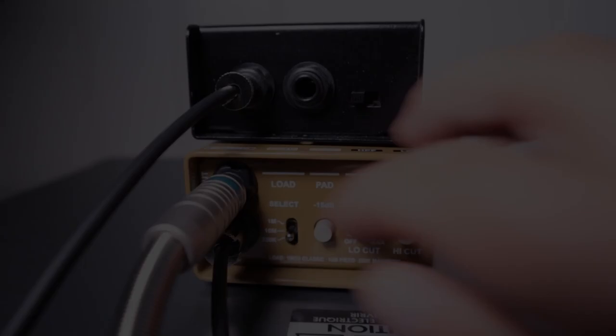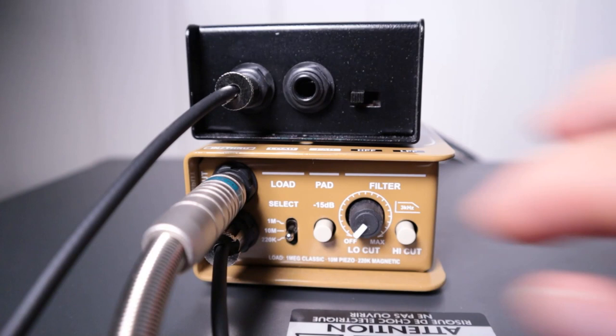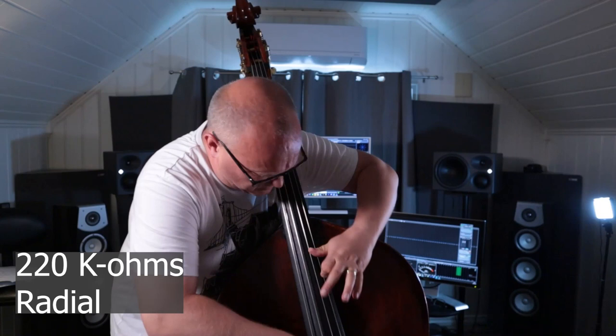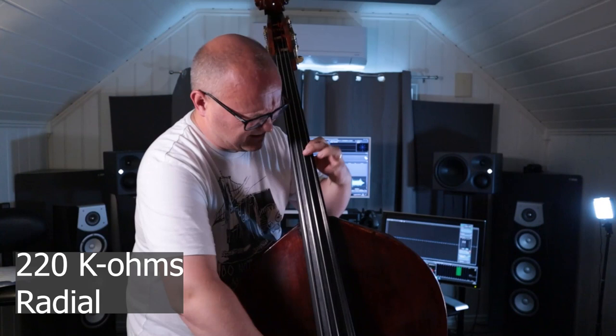Now let's see what happens when we set our input load to 220 kilo-ohms. We can clearly hear that the lower frequencies are opening up and it's actually starting to sound like a bass. However, I feel the tone is centered more in the lowest mids than in the bass register. The shrilly highs are no longer a problem, but mainly the fundamentals have moved much lower in the frequency spectrum. We're still missing the subs though.